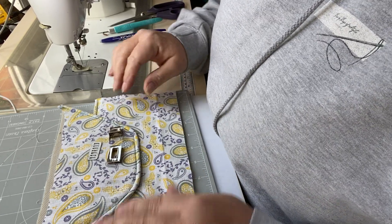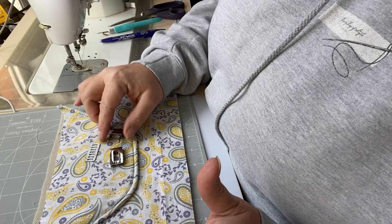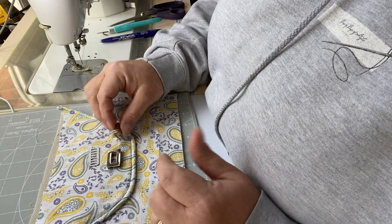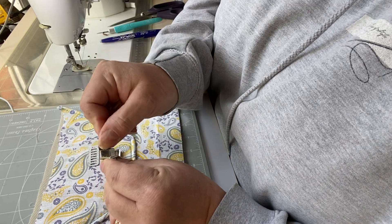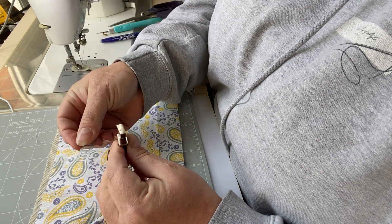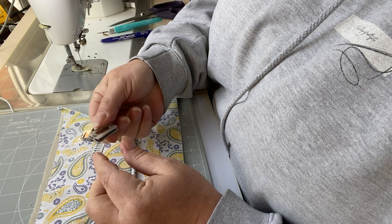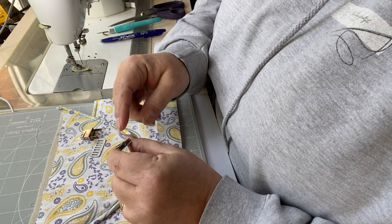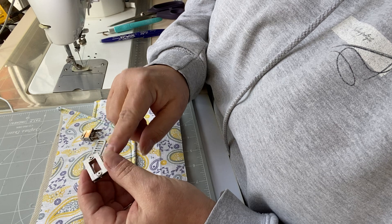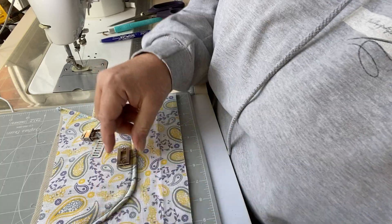We're going to have a little look at how we fit a twist lock. I've just got out a standard twist lock, and these come effectively in three parts. You'll have the part that twists, you'll have a washer to go on the back of that, then you'll have the part that goes on the flap — this is actually in four parts: the front, the back panel, and two little screws, which generally come with the screws already fitted.